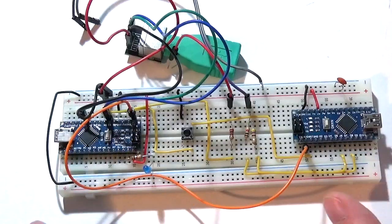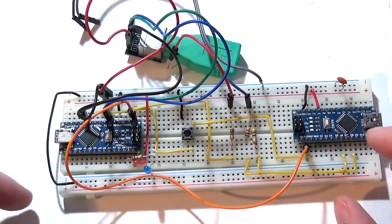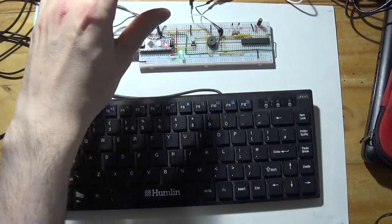In today's video we are returning to our primary build of our Tiny Basic Computer. This is the hardware we left off on in the second episode. I actually showed briefly an upgrade to the unit - some quality of life improvements to the design. Today we're going to go through those improvements and you can decide which ones, if any, you want to implement in your own builds. Everything today is completely optional.